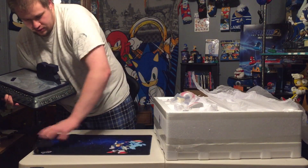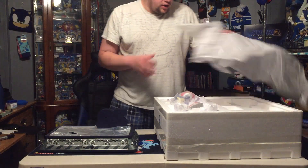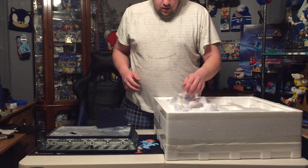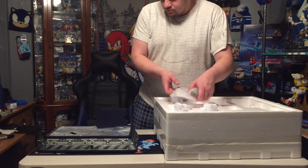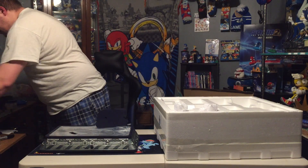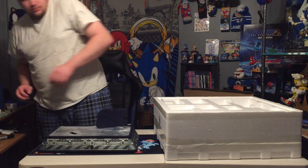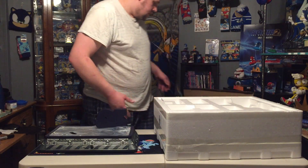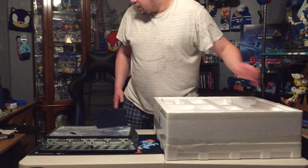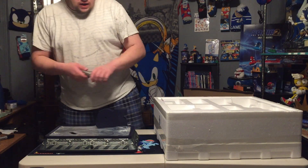Set it right over here. Now everything that came with the box context is going to be tossed out because I already got the styrofoam and the art box — so the box is going to be thrown out, but every other component will be staying. And of course we've got to get the ring out.